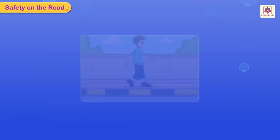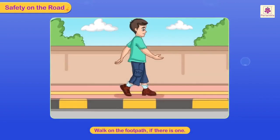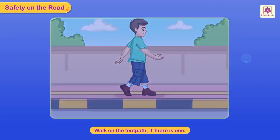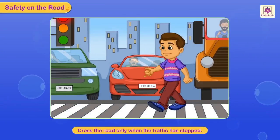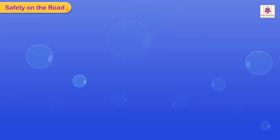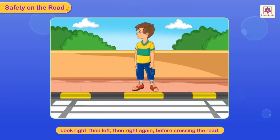Safety on the road: walk on the footpath if there is one. If there is no footpath, walk on the right side of the road so you will be able to see the oncoming vehicles. Cross the road only when the traffic has stopped. Cross the road only at the zebra crossing. Look right, then left, then right again before crossing the road.